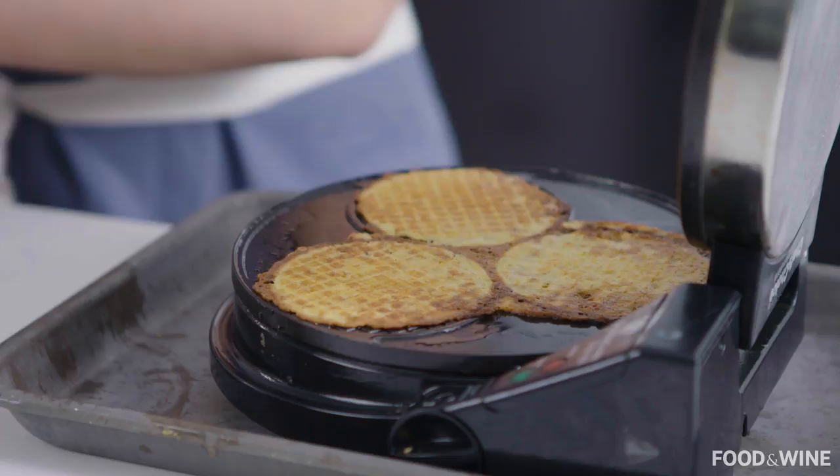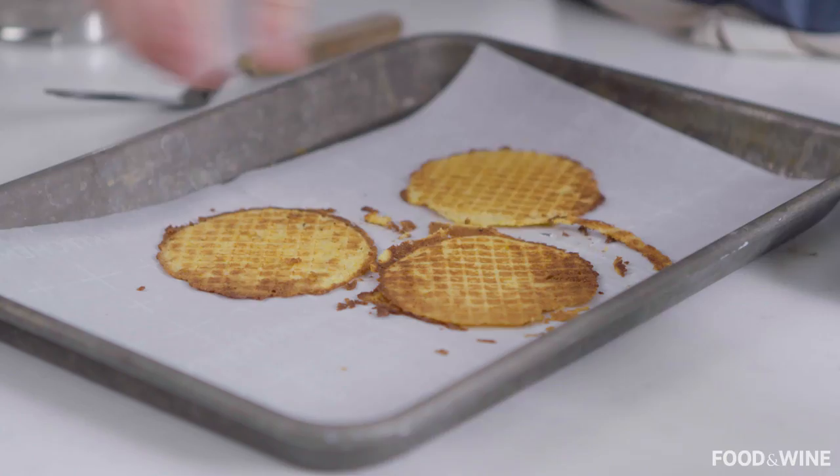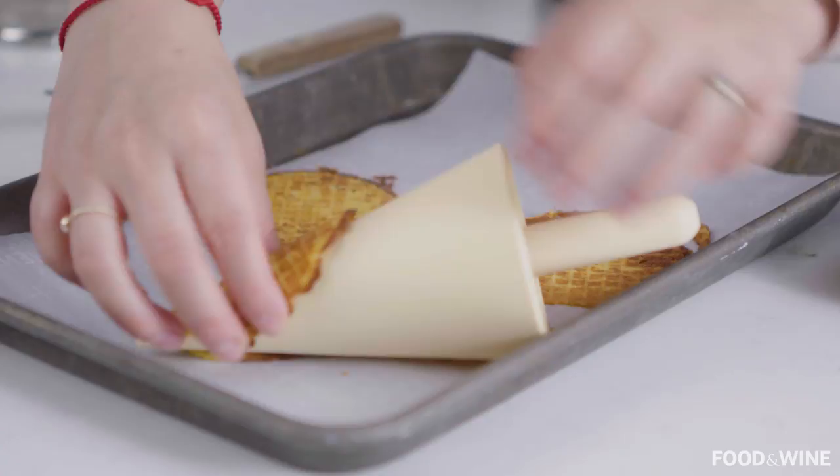Smells like these are ready — look how nice and golden brown. Now this is the hardest part: you have to remove these quickly while they're still hot. Sometimes they kind of fuse together, so just cut them out and roll them on your little cone. If you're struggling to get the shape you want, do not fear — you can just serve them flat and they're very cute and taste great.